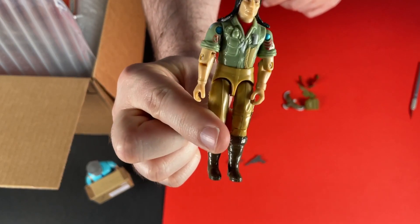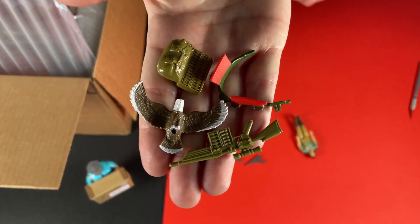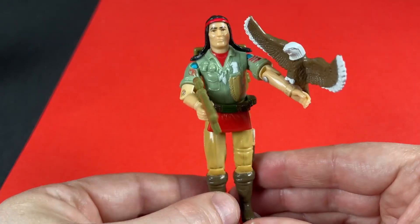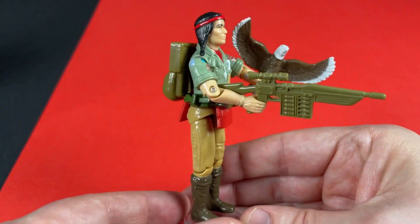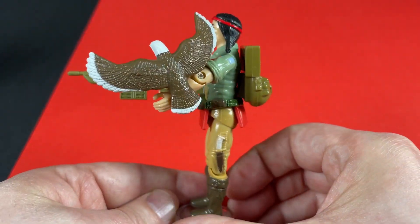Next up it's Spirit — what a great character this is. I've got the accessories as well. I will say that the top on this figure is faded and the clip on the eagle is broken, even so he looks fantastic and maybe we'll upgrade him one day.